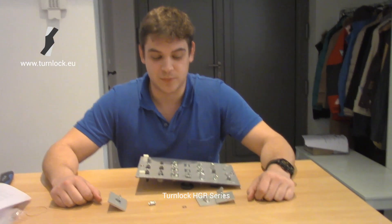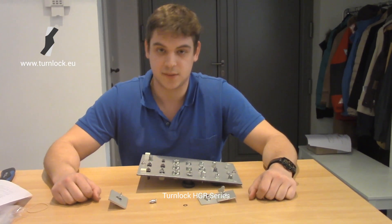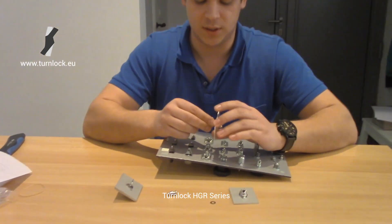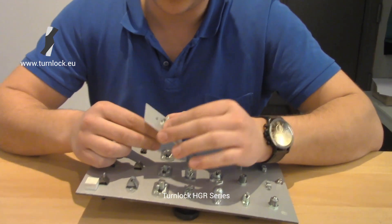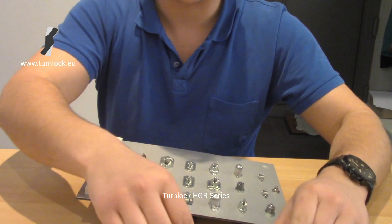Hello, my name is Thomas. I'm going to present you the HGR series, that's High-Duty Grommet Retains. This series uses a grommet to hold in the stud. It also uses a retaining washer, a retaining ring, and a receptacle of course.